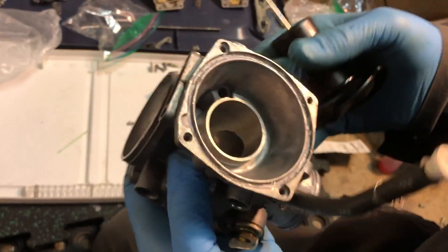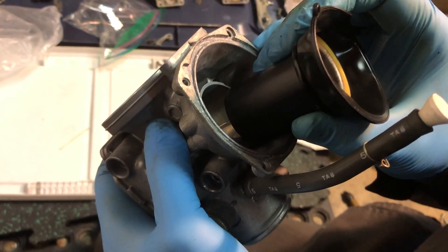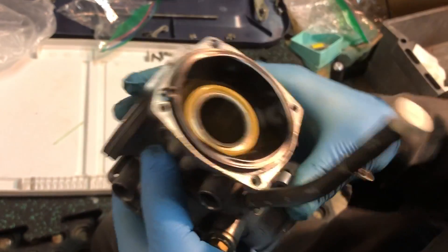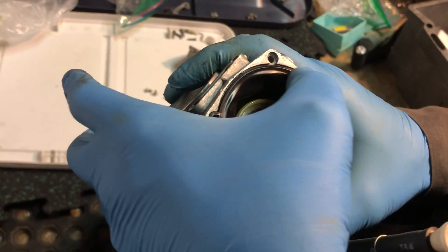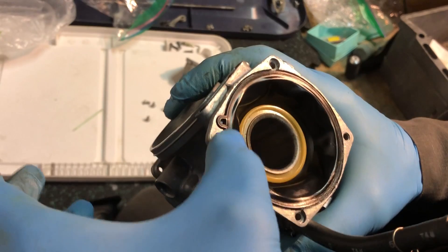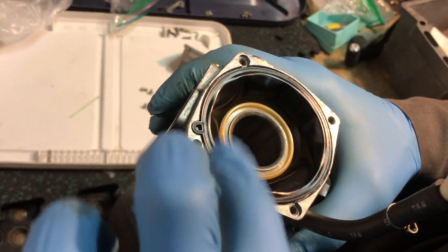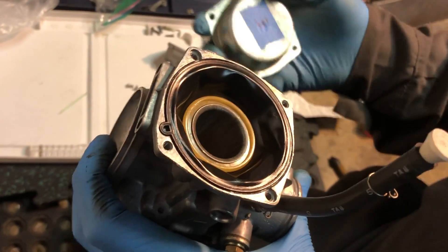Let's install the vacuum piston. You can see what happens when you just push this in — it stays in the groove. And we know that when we put the cover back on, it's not going to pinch anything.